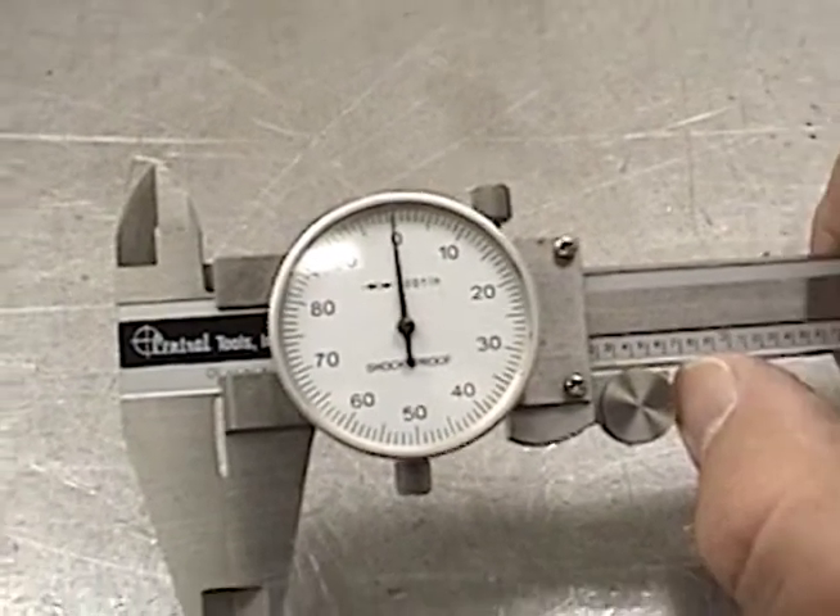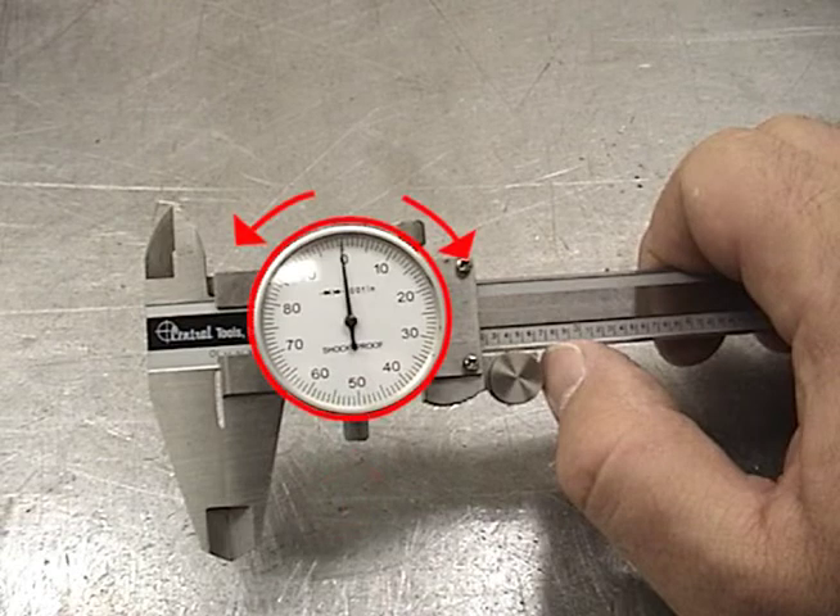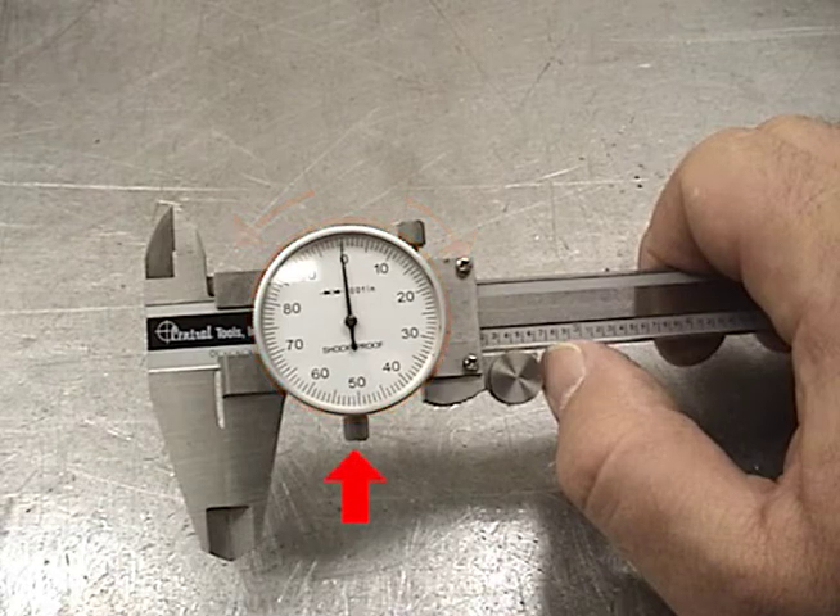If calibration is needed, turn the lock screw to loosen the outer scale. Then the outer scale can be rotated clockwise or counterclockwise to line the needle up with the zero point on the dial. When you're done, tighten the lock screw and double check your adjustment.